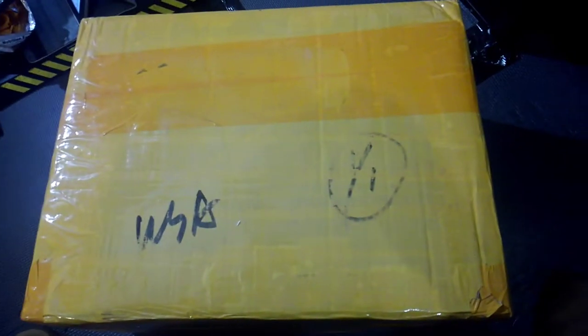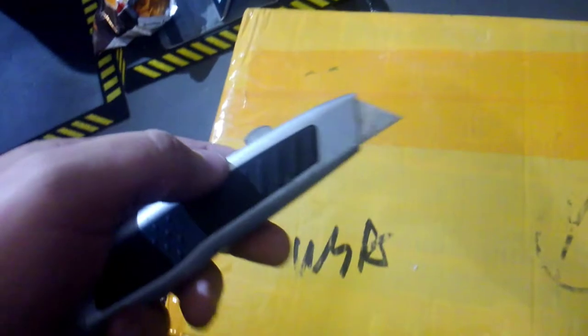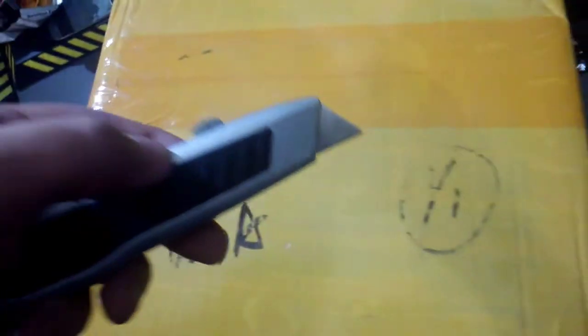Alright, DHgate, here's your video — we're unboxing this package. Got a razor knife ready, so let's go, let's unbox it.